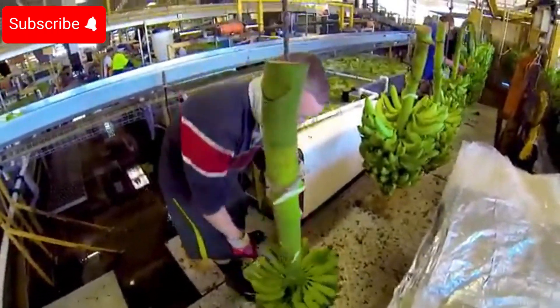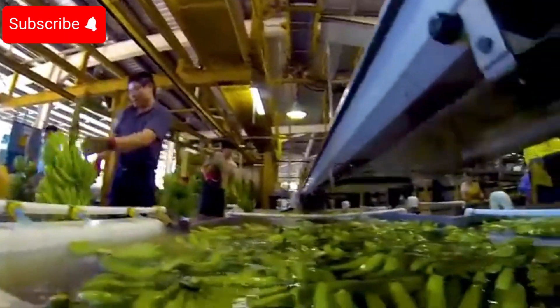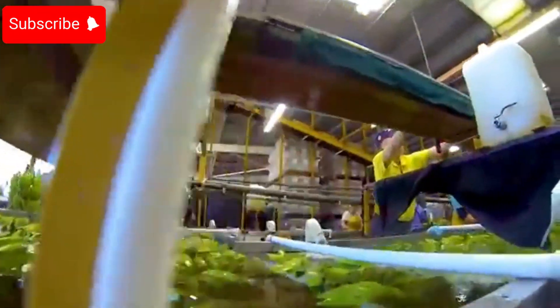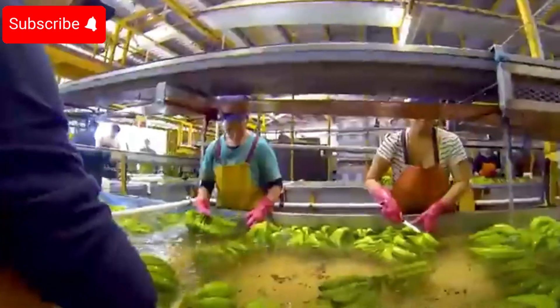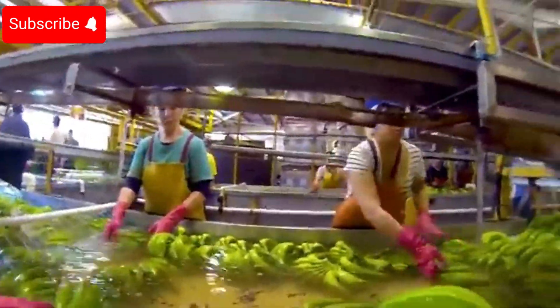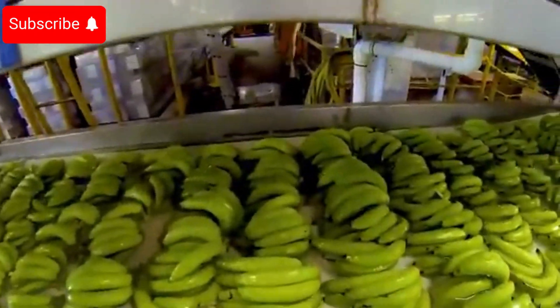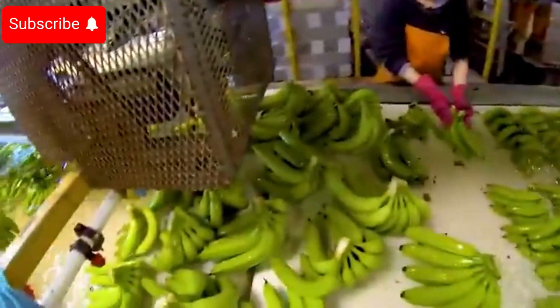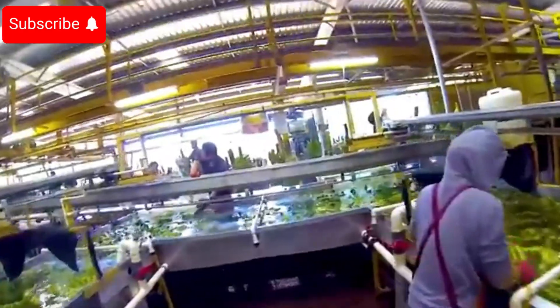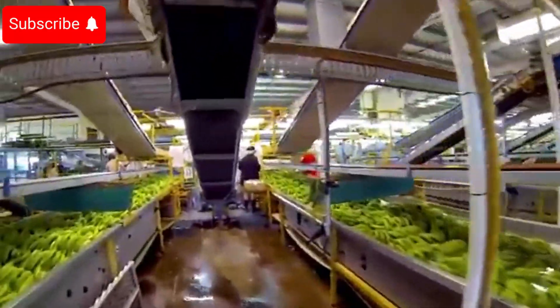After being thoroughly washed, the bananas are separated into smaller bunches, each consisting of about four to six bananas, in preparation for the packaging process. These banana bunches are then carefully packaged in polythene bags and vacuum sealed, helping to preserve the bananas for an extended period while maintaining their freshness and natural quality.